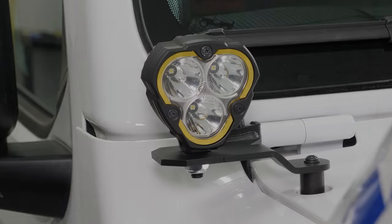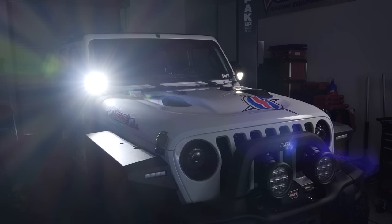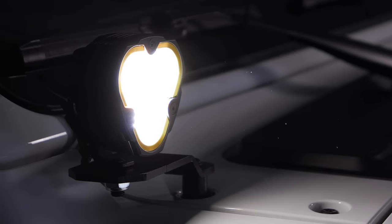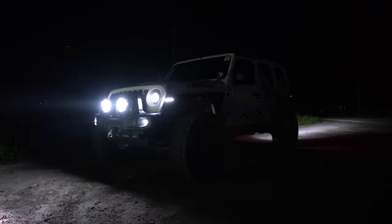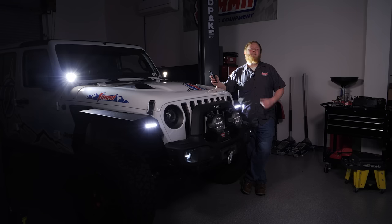Not only does this thing look better, but we can see better too. Morimoto, KC Highlight and Oracle really changed the look of our Jeep and I can't wait to test these lights out going down the road or hitting the trail. So until next time, I'm Justin with Summit Racing — thanks for watching.